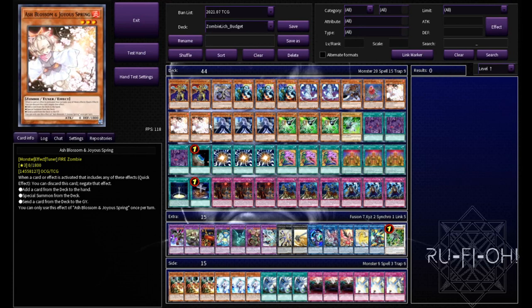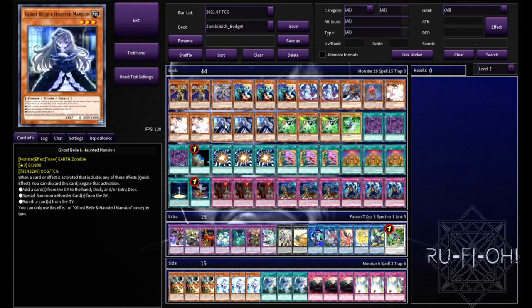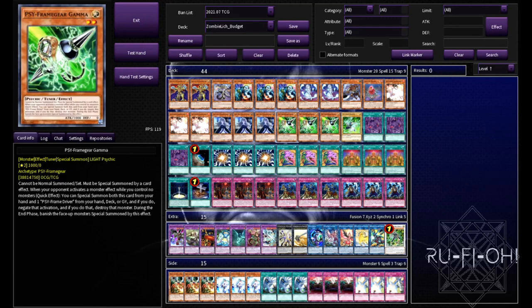Triple copies of Ash Blossom - the most generic hand trap. It's far more budget-friendly than it was, although prices have gone up a bit. Triple Ash Blossom is pretty much mandatory in almost every deck; hand traps are incredibly important in the format and this deck is no exception. Triple copies of Ghost Belle and Haunted Mansion - this really hurts Tri-Brigade as well as many other meta decks, hitting the Revolt and things like that is really strong. You've also got the added benefit of it being a zombie, so you have those added synergies.